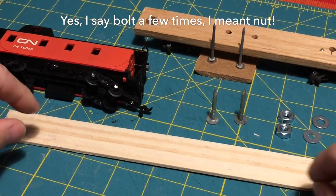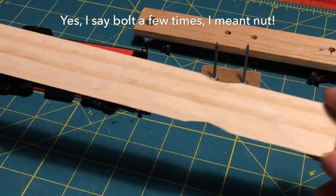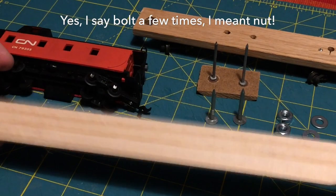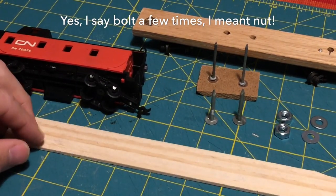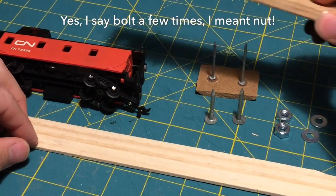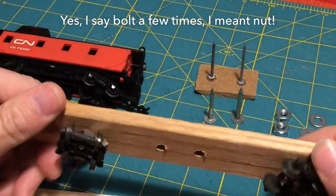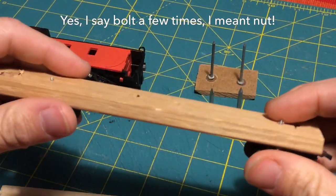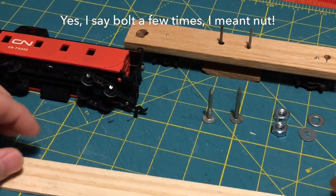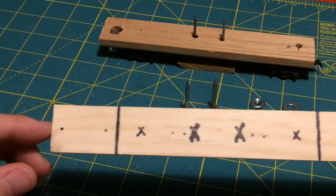I can only find hardboard in really large sheets, so I'm actually going to try to make the whole thing out of a free paint stir stick - we'll see how it goes. Based on the weight, I might need to add something heavy glued onto it to give it more weight so it sits on the track. Even this old piece of wood, which is significantly thicker and heavier, still has the occasional problem skipping off the track, so I may need to add extra weight.